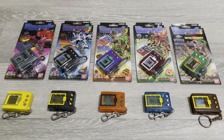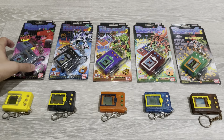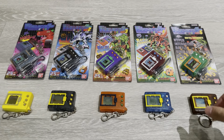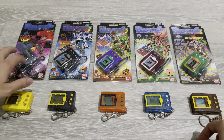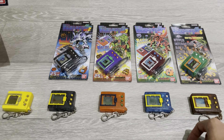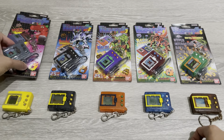Hello guys and welcome to another log of Digimon content. For today's content it is something exciting, something I've been looking forward to — it's another unboxing video. Finally, versions 3, 4 and 5 have arrived. Version 1 and version 2 I've done the unboxing before and I've even covered all the Digimon that are reasonable on those two versions.